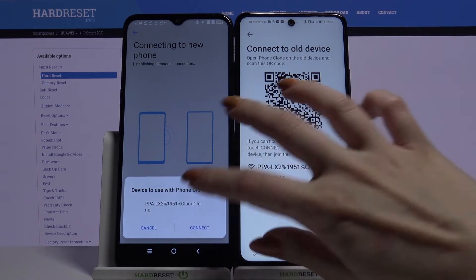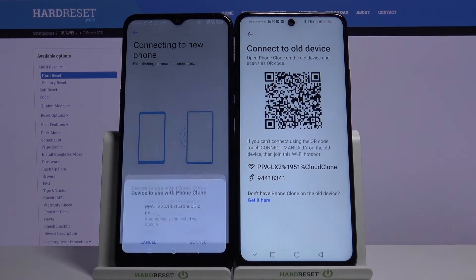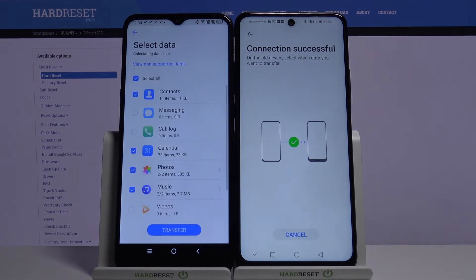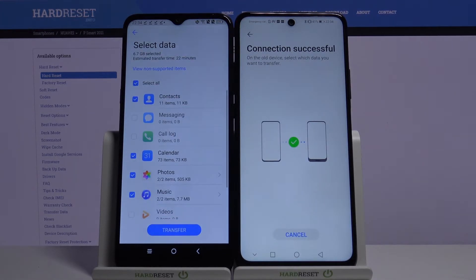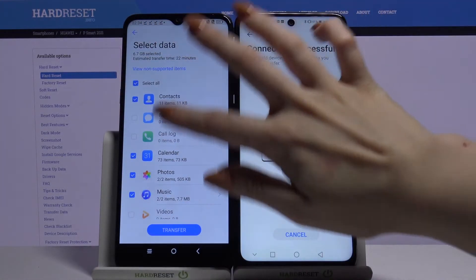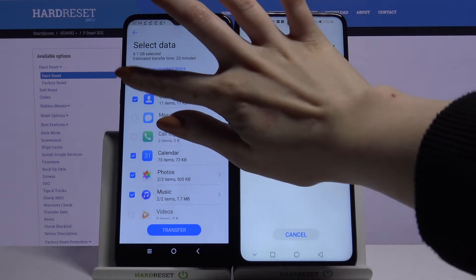Click Next, then Connect. Normally all you want to do is click Transfer, but it will take a lot of time to send all of those files, so I will just send one file.